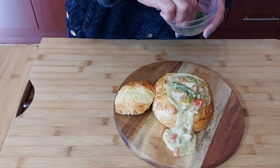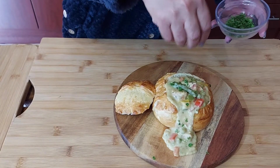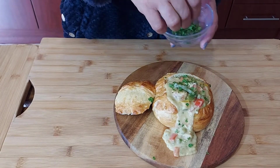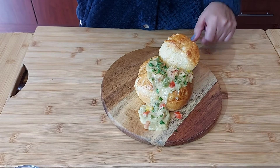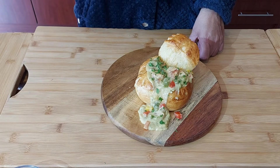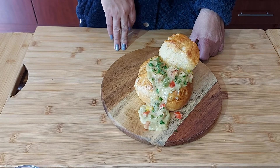My chicken ala king bread bowl is ready! Just garnishing with some parsley. I think it really looks very nice with the piece I cut out placed alongside for presentation. The chicken ala king is extremely rich and creamy and really tastes like heaven, but the bread bowls make it something else. I hope you try it out! If you enjoyed this video, please subscribe to my YouTube channel, follow me on Instagram or Facebook — the link and the recipe will be in the description.